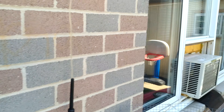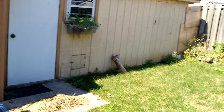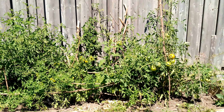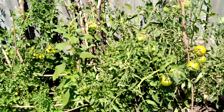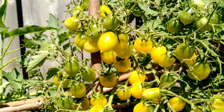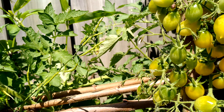Hi guys, welcome back! We are here today to harvest our tomatoes. Let's go to our garden. This is like an organic tomato — you can see the cherry tomato. Thank you to my sister-in-law for the seedlings.